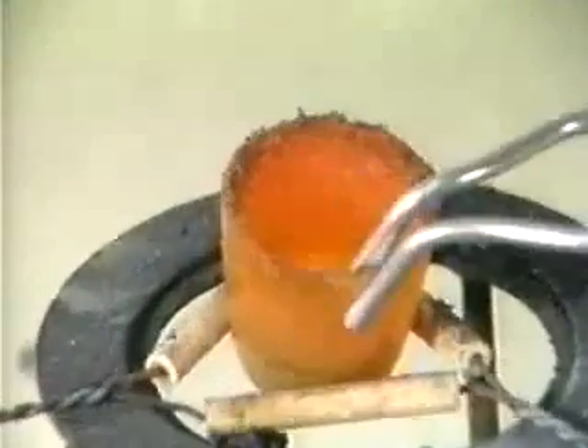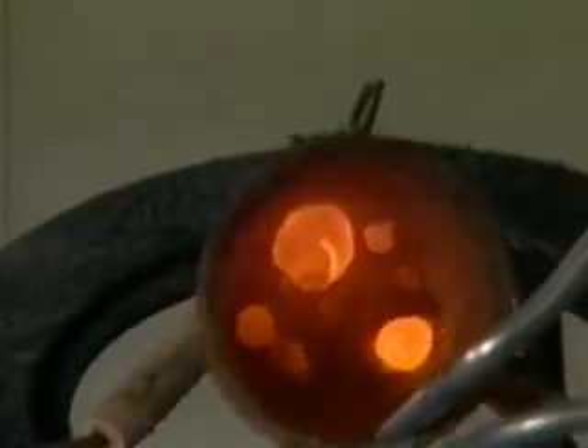The reduction is extremely exothermic and proceeds with a shower of white sparks. The crucible becomes red hot. The aluminum has reduced the iron oxide to iron.